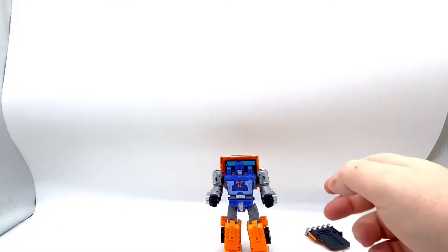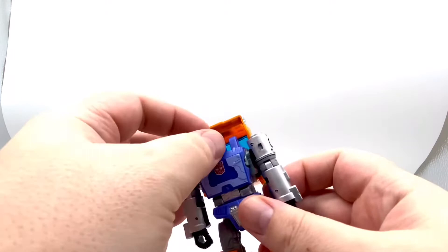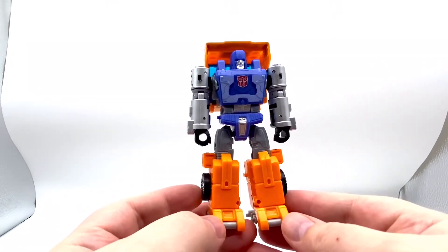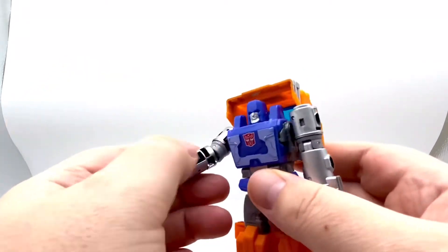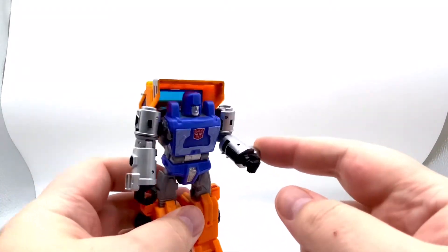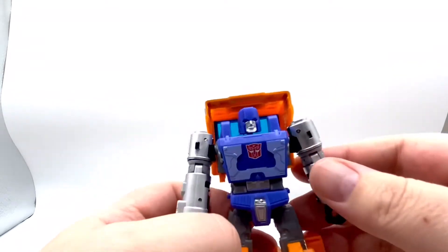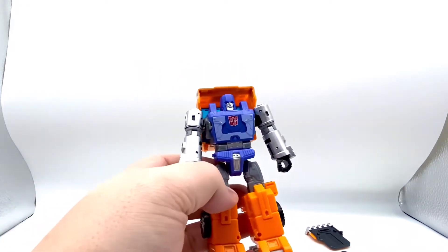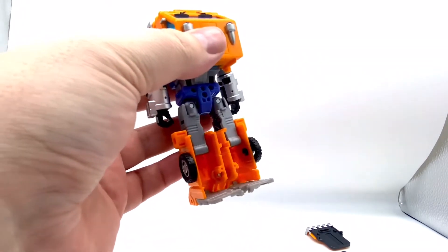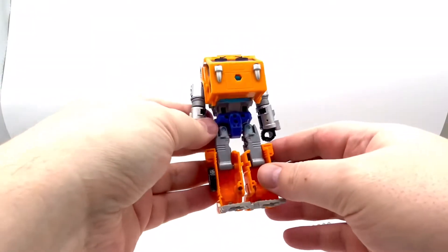Then we come to the robot himself and it's great — just pure awesome. I'm really properly loving this. It looks absolutely brilliant. The arms look great. No hollow bits there. Now on the box his hands are the same colour as the silver, but now they're black. I'm not sure why that is. It's got his cab there. Hollow back of legs though — I wish these could have folded up to get rid of the hollow. I'm not a fan of the hollow, but still he looks great.